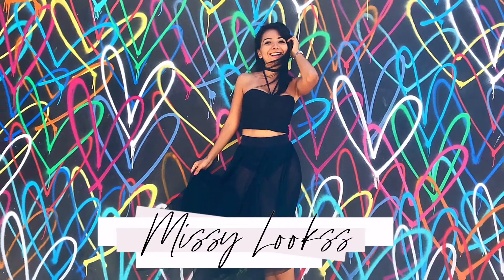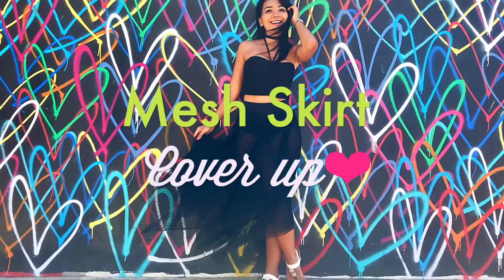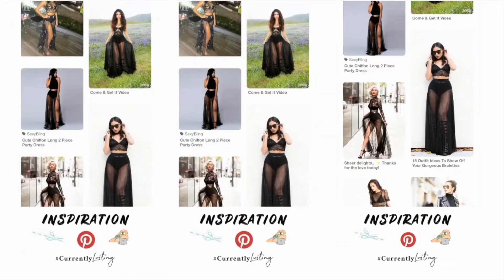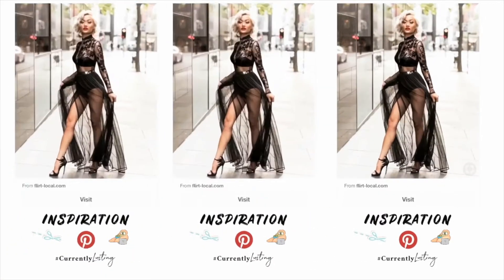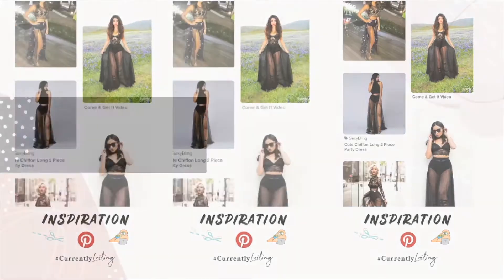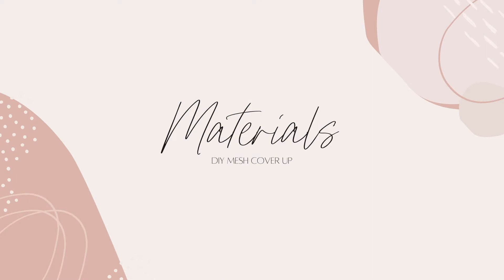Hi guys, this is Lore and welcome to today's video where you're going to learn how to make a beautiful DIY mesh cover-up skirt to wear with your bikinis or to create a very sexy outfit like this.